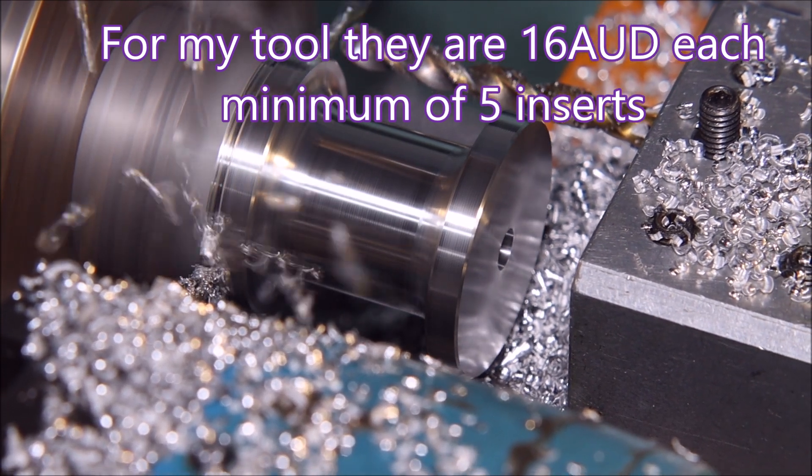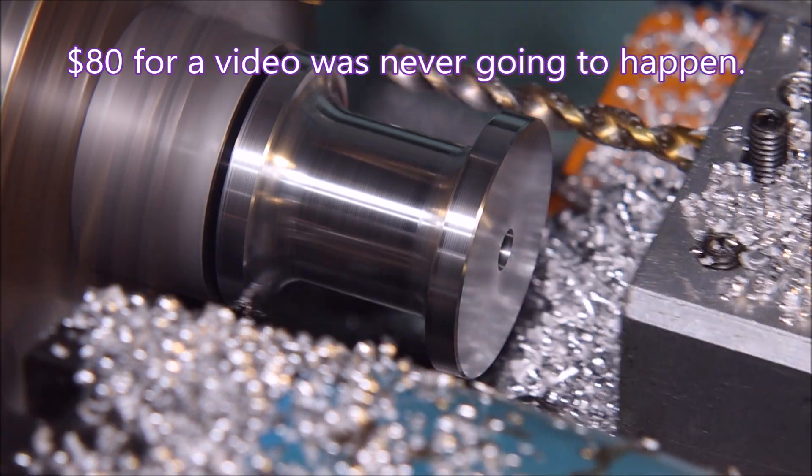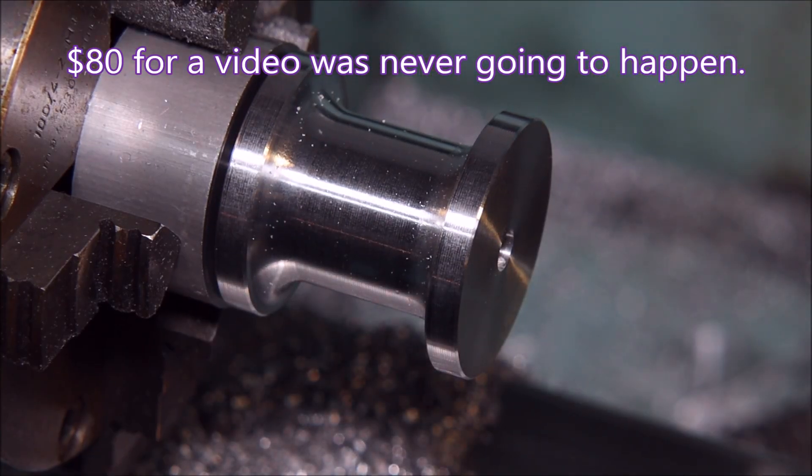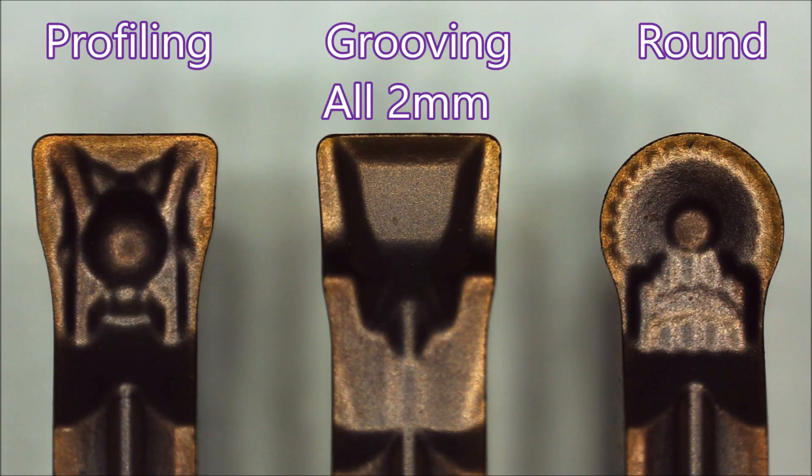I was told it was $80 for a packet and decided that that wasn't a fair thing. But a friend of mine needed some too, so we decided to share the cost. The one on the left is the profiling insert, the one in the centre is my normal low cutting force parting insert, and the one on the right is a round insert. The one on the left has 20 degrees of rake, the one in the centre has 30 degrees of rake, and I'm not sure what the round insert has as its rake.